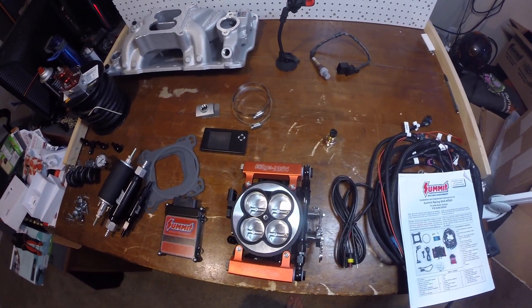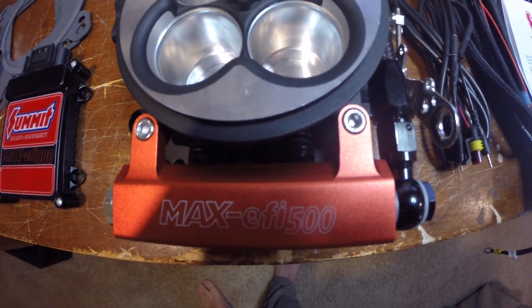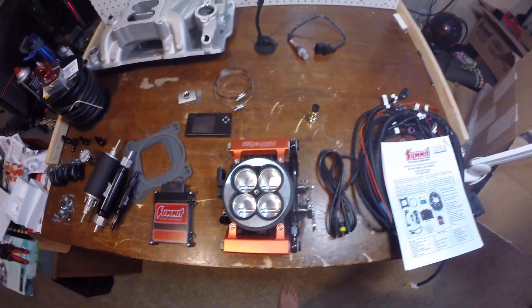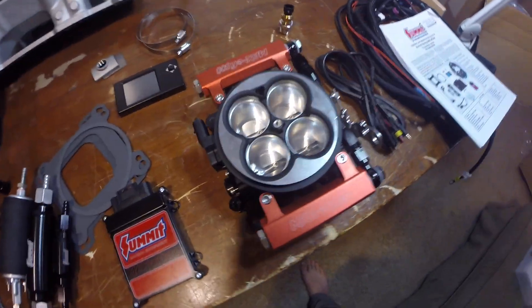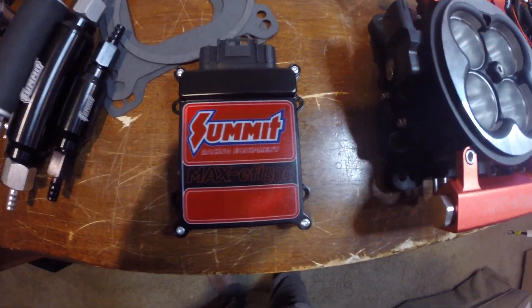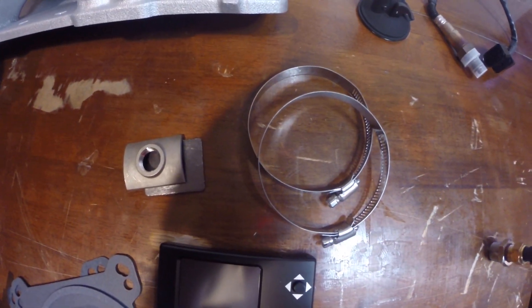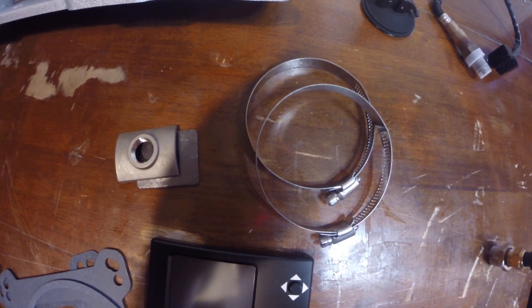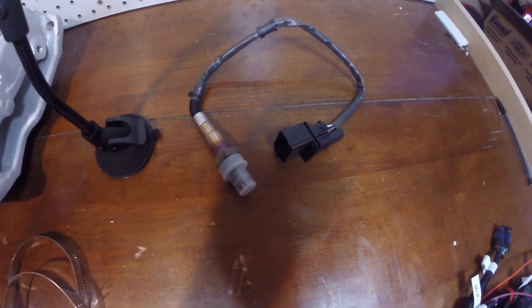Today we're going to be doing a first thoughts on the MSD Atomic EFI 500 kit from Summit Racing. When you first open up the box you're going to see the actual throttle body, the computer, gaskets, the LCD touchscreen, the O2 bung and the clamps for the O2 bung, and the O2 sensor.